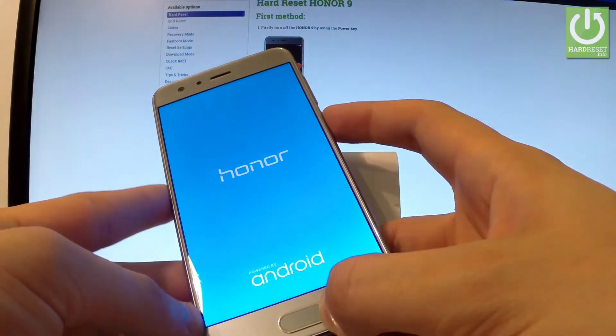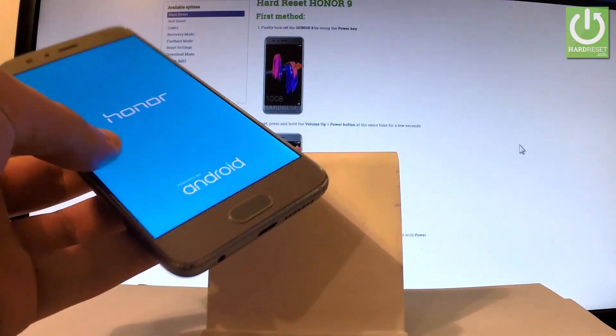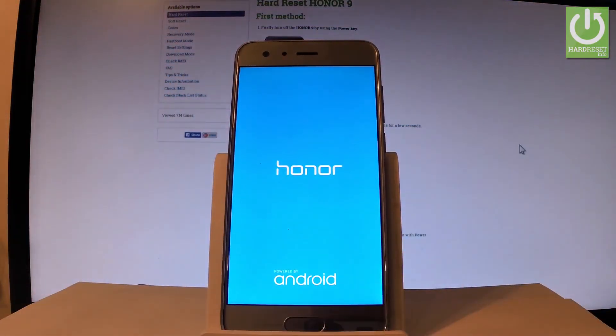Now the device is restarting and rebooting into normal mode. You may easily disconnect your phone from the micro USB cable and from your PC. Now the device is booting — let's wait a few seconds.